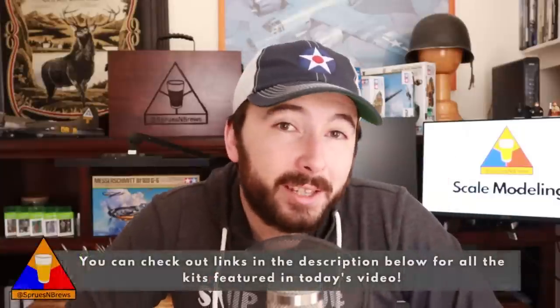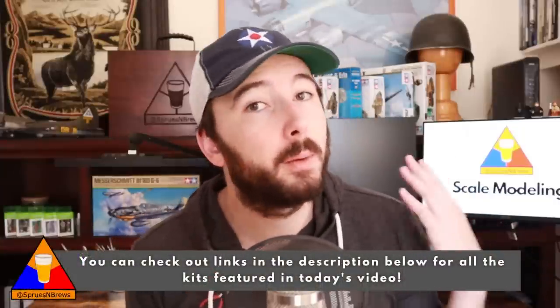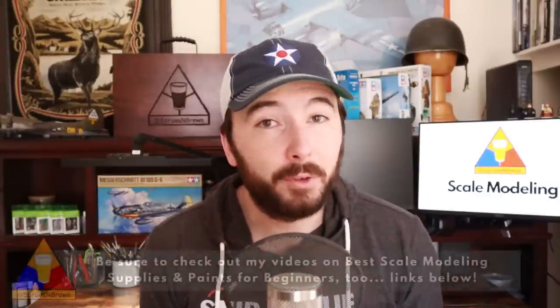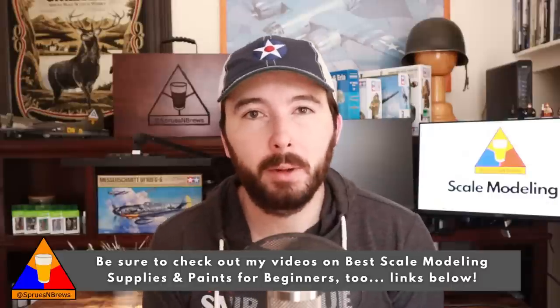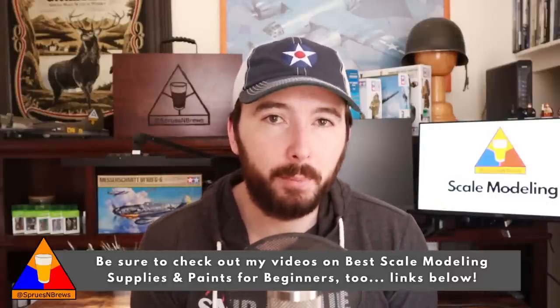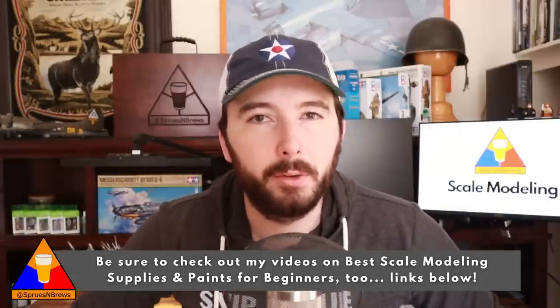Before we get into our first kit recommendation, a couple of important things to keep in mind. First, I'm going to have links in the description below for all of the kits we discuss today, so you don't have to go digging around online to find them. Second, after you watch this video, if you're interested in learning about some great modeling supplies and paints for beginners, I'll have resources on both of those topics in the description as well. Because if you're going to get into building, you've got to make sure you've got the right gear.